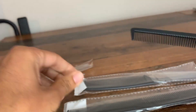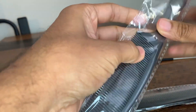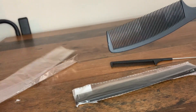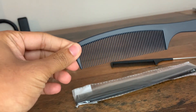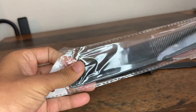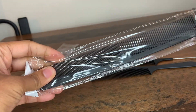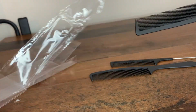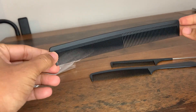It's got the medium one, which is kind of for styling. The medium comb is about 15 to 20 centimeters in length. And then it's got the longer one, more for hairdressing and cutting, and also to help with straightening, so this is for longer and more robust hairstyles.